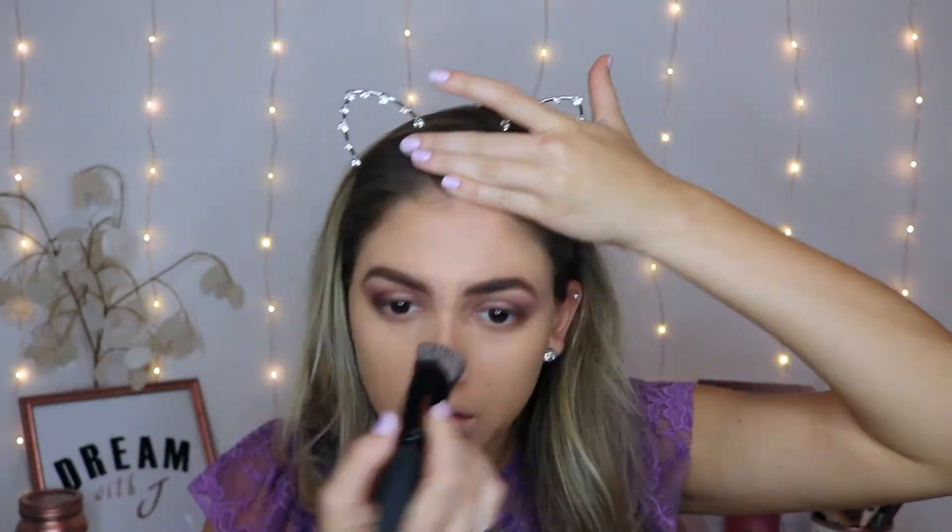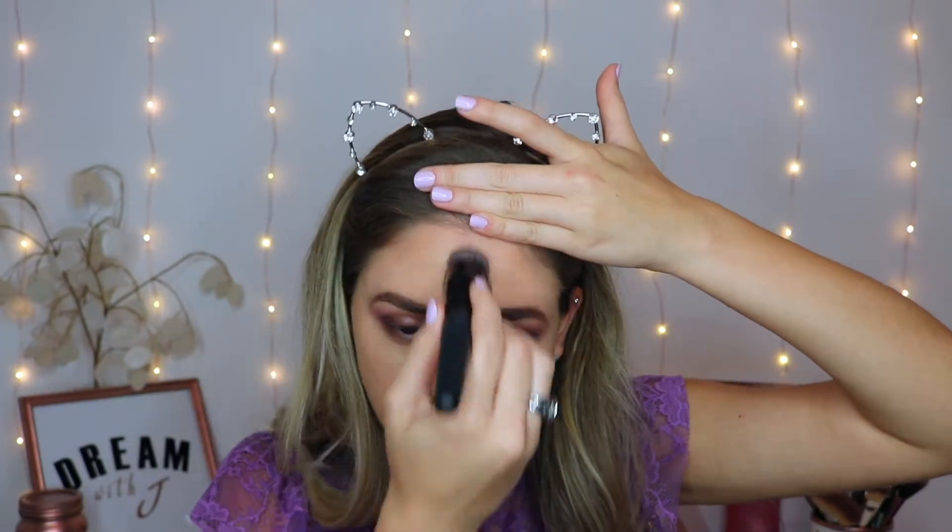Next up we have the Bare Minerals foundation brush and this retails for $28. I'm just going to be going in with my Clinique Beyond Perfecting Foundation and Concealer in the shade Buttermilk and using the Bare Minerals foundation brush to blend it out. Now that my foundation is nice and blended out, I'm going to go off camera to finish the rest of my face and I will be right back to show you the rest of the products.